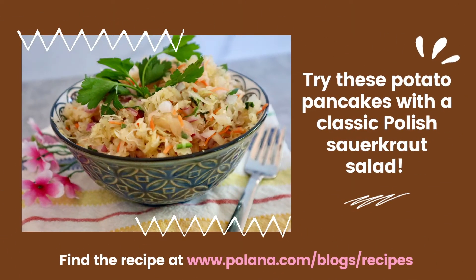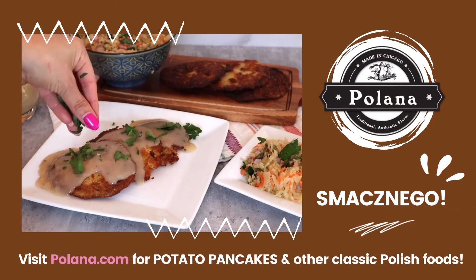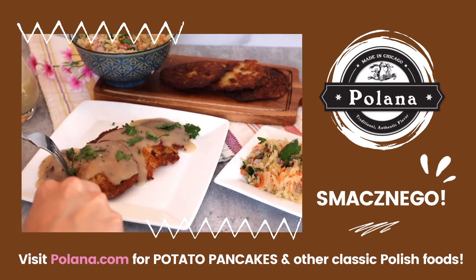Complete your potato pancake dish with a traditional Polish sauerkraut salad. You can learn how to make it by visiting Polana's recipes page. Smacznego! Visit Polana.com for potato pancakes and other classic Polish food!